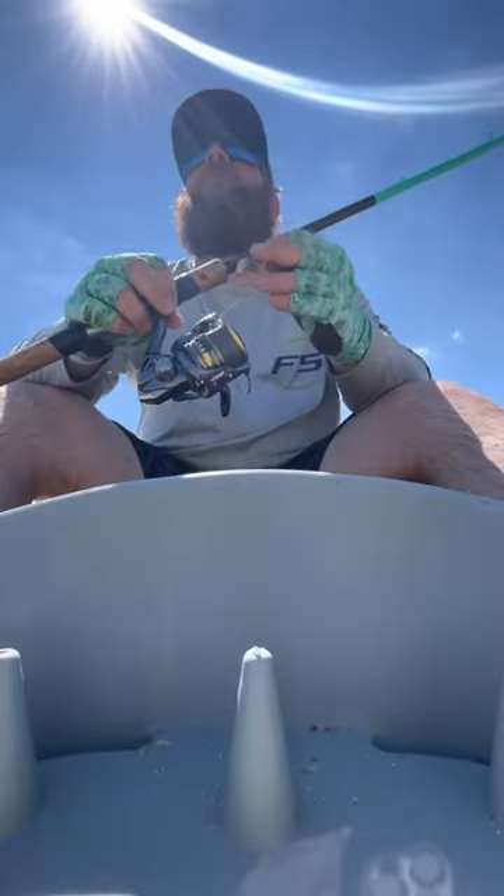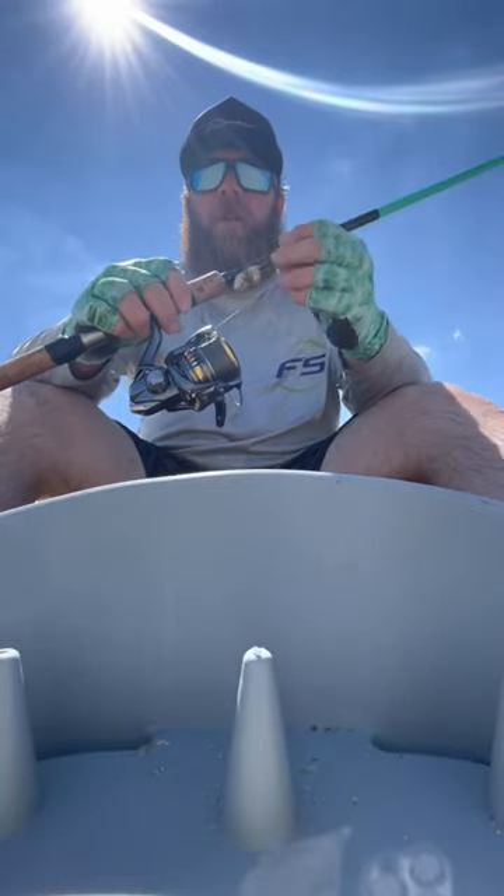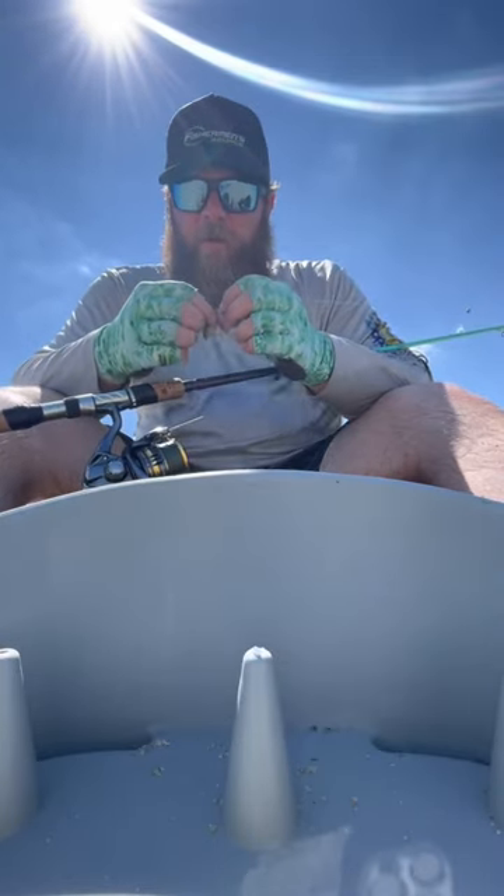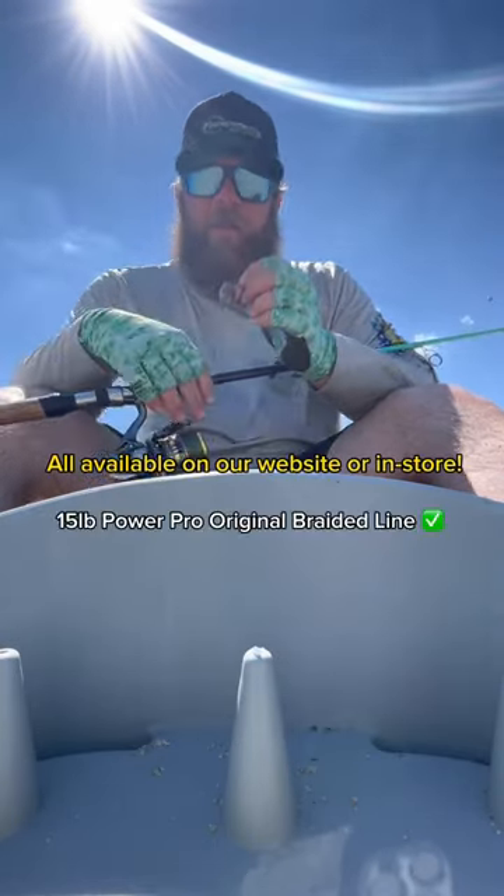What up, Nick from Fisherman's Source, live from the field doing a little flea flicking. It's something that's becoming more popular, so we figured let's do a video on it.